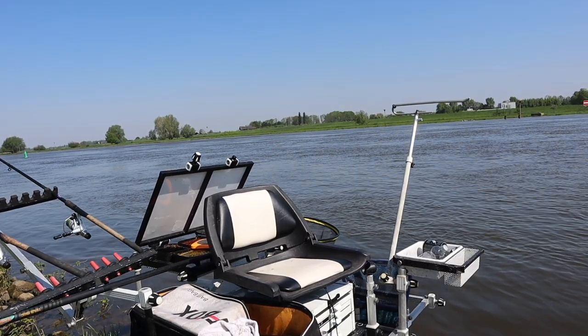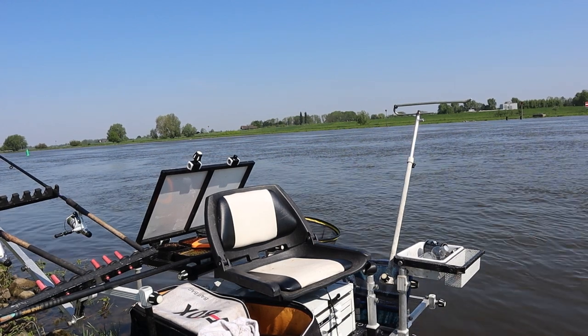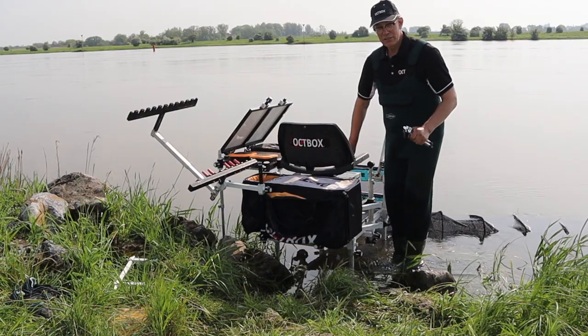So that's the setup. I'll stop the filming now. Match starts in about an hour's time and hopefully we'll have a good match. I'll put some of it on film. Keep your fingers crossed. Till the next video — tight lines.